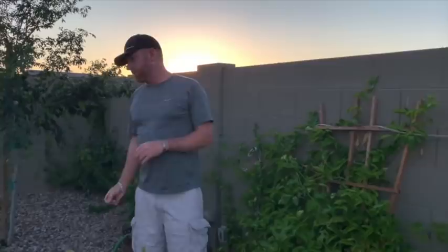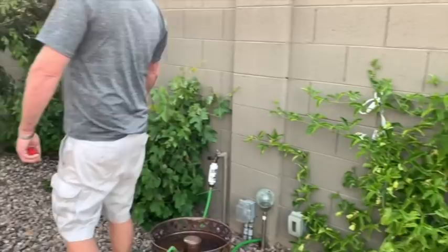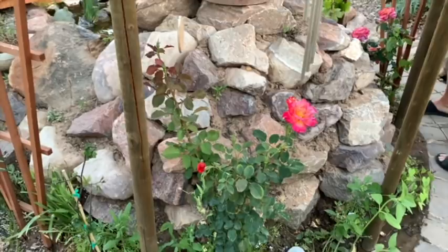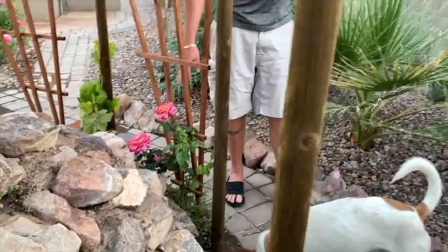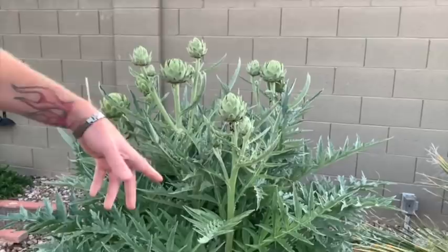Grapes grow great here — grapes will do great in the summer. This is another passion fruit; we have a little baby lilikoi coming in right here. All these little closed flowers eventually become lilikoi. More grapes, a bougainvillea, a Chinese elm. Look at this rose — it's really colorful, orangish-yellow inside and pink on the outside. Here's another really nice rose. This time of year roses just go nuts, they love it. And here I have a grape getting ready to go.